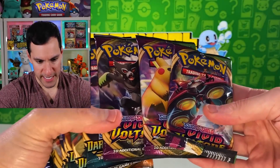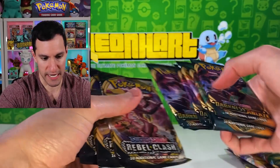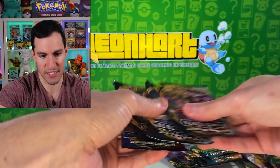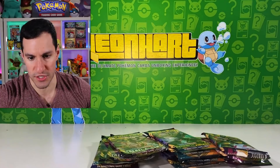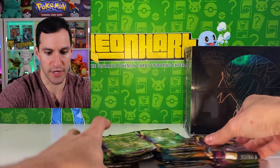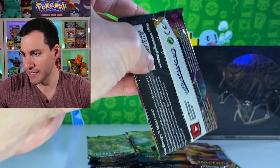So what do we got packs-wise? Very nice — we have three Vivid Voltage packs, we have five Darkness Ablaze, some Rebel Clash, and then one Sword and Shield base set. I'll just randomly open those, and don't forget we will get to the Zamazenta one soon enough. I want to get into this first Vivid Voltage — oh, it's crammed in there, but you know what, what can you do.